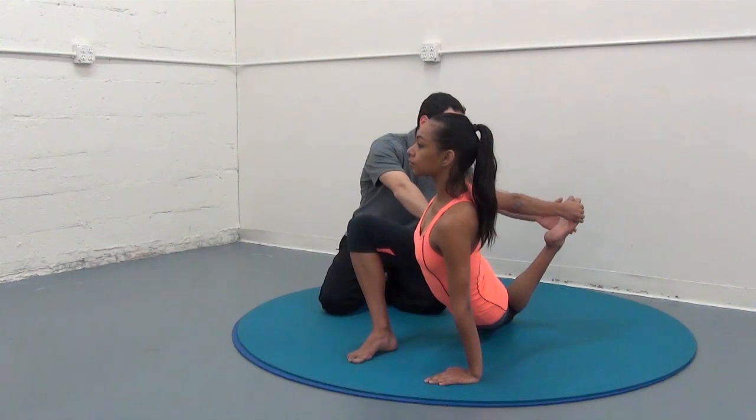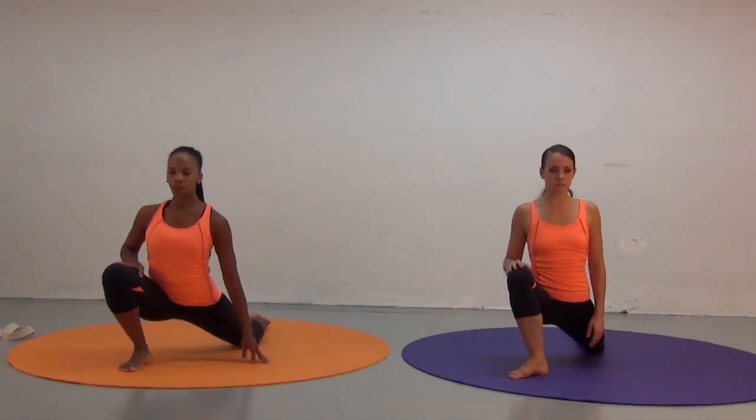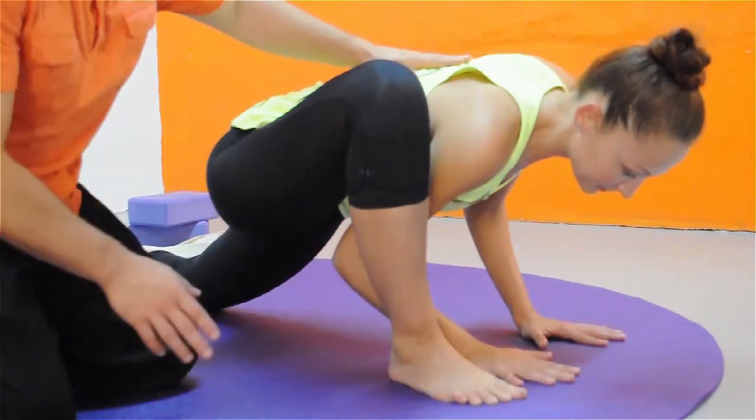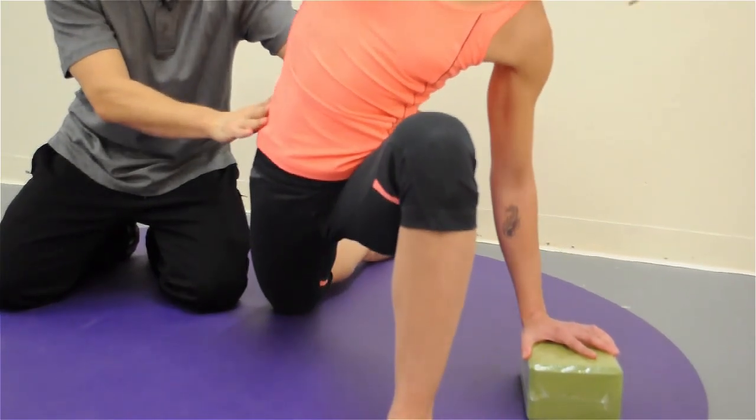We're coming up higher. We lift the heel once, then we're going to lift it twice. As we put it down, we're going to move over to the side, come back, drop forward.